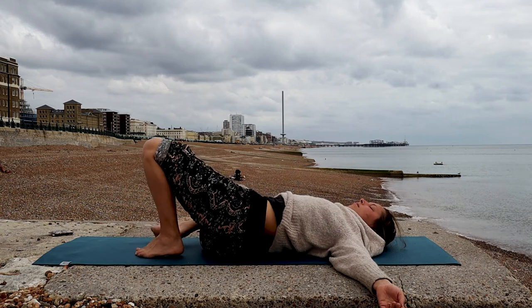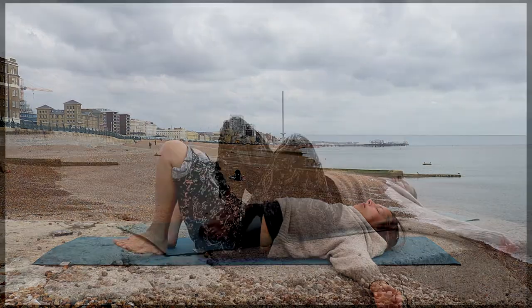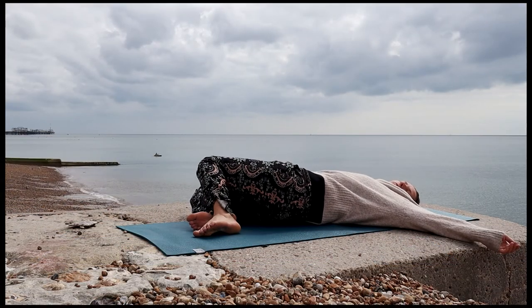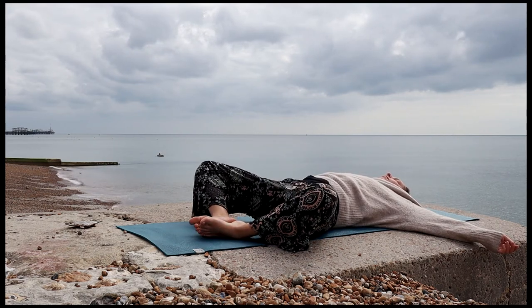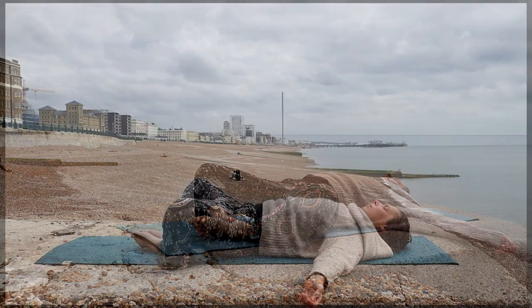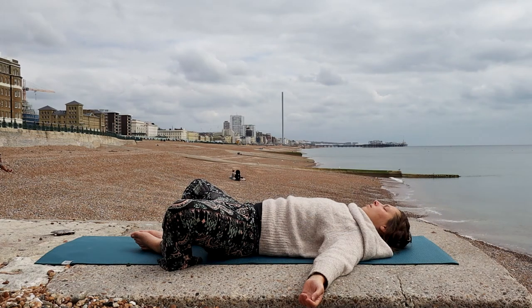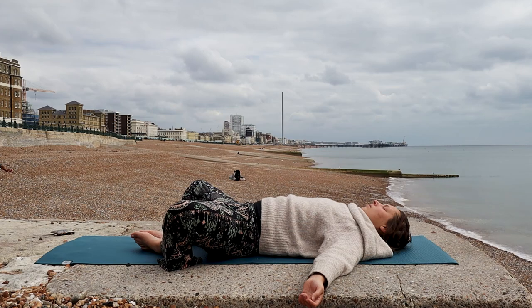Come back to neutral. Sway side to side one more time. Bring your arms and bring the soles of your feet together, allowing your knees to open up into reclined butterfly pose. Just feeling this gentle opening in the hips, allowing your body to go deeper into this relaxation. You can close your eyes, finding your breath. With each exhalation, allow yourself to let go. Then transfer yourself into your bed and sleep.